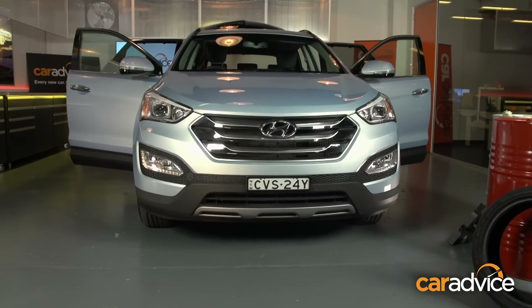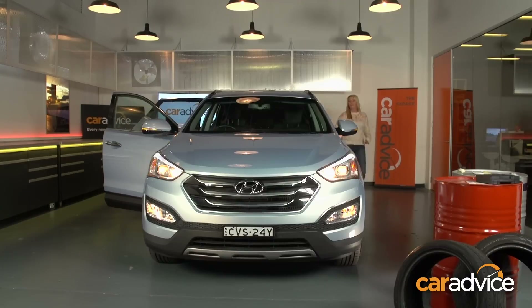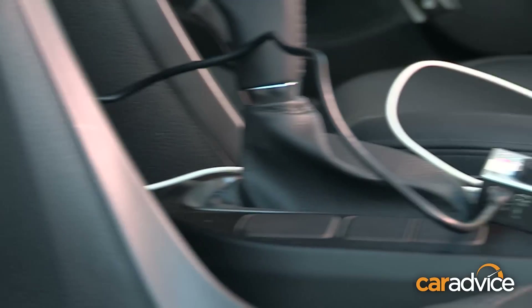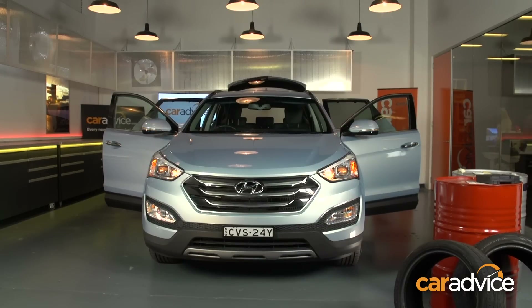Hyundai have been gracious enough to let us deliberately drain the battery of the Santa Fe. Headlights on, hazard lights on, interior lights, the stereo, the air-con was cranking. Every single 12-volt USB point had some kind of gadget in there charging. And over the course of about an hour, things started to slowly shut down.